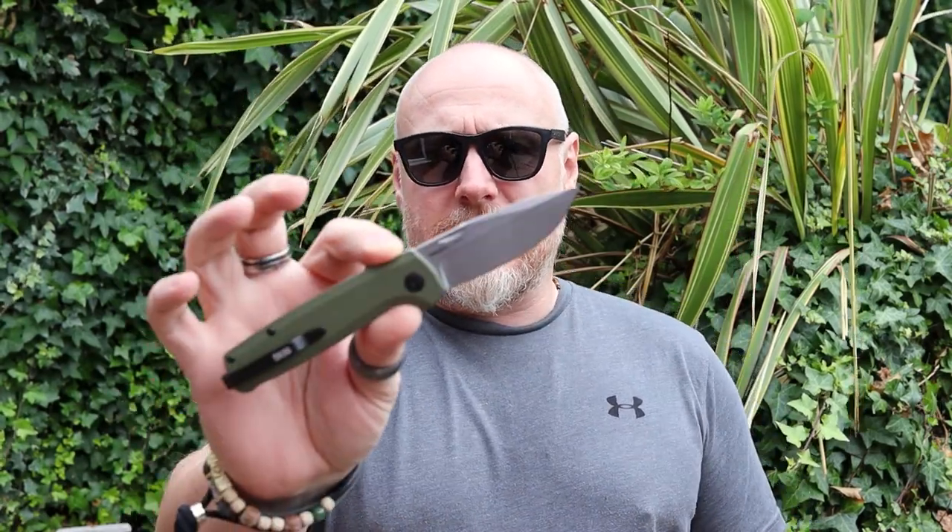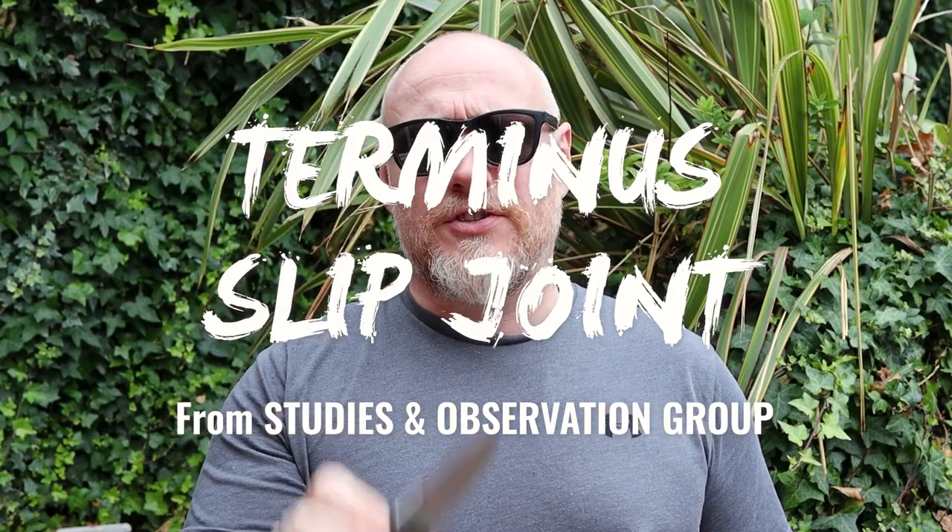Hi, I'm the Morelander and this is Morelander EDC. Today's content is the culmination of four knives — really three knives plus this one. The knife we're looking at today is the Studies and Observation Group Terminus SJ. Through my contacts at SOG, you'd be fooled thinking SJ stood for slip joint — that's just a coincidence. The developer, John Smith, has a nickname: Smelly John. So they called it the Terminus Smelly John, which just happens to also be a slip joint variant.